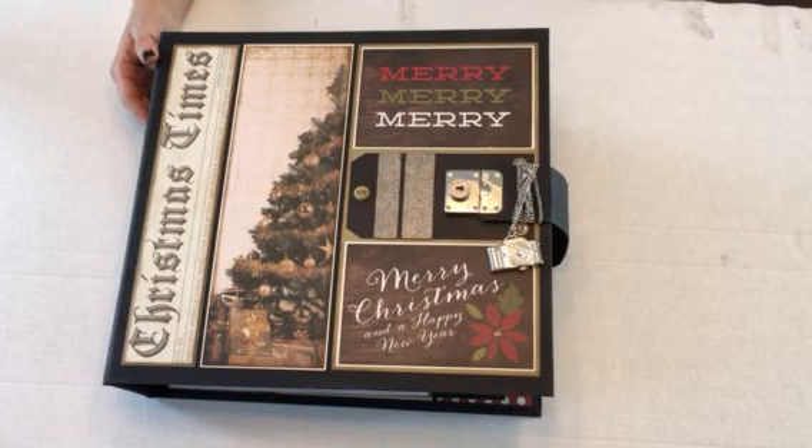Hi everyone, this is Yvette with Together Sisters Create. I have completed the design team project that Kathy asked me to make — Kathy King from Paper Phenomenon. This is Retrospection 365.